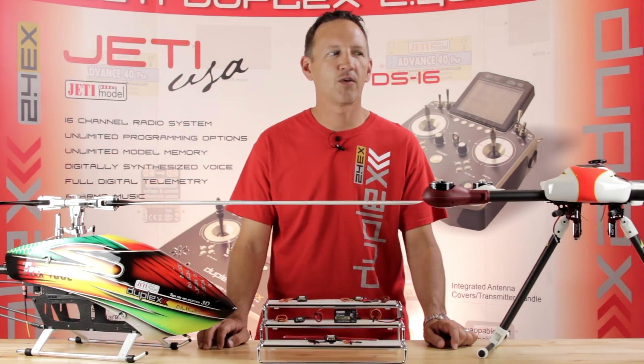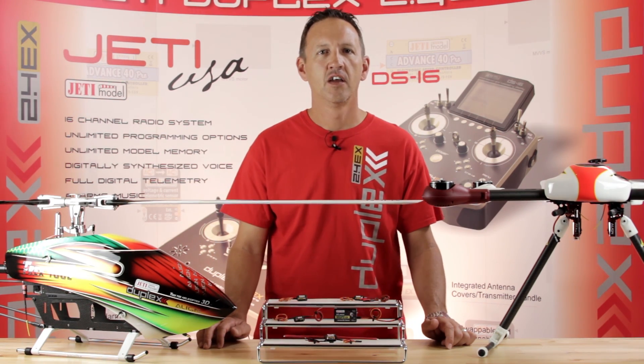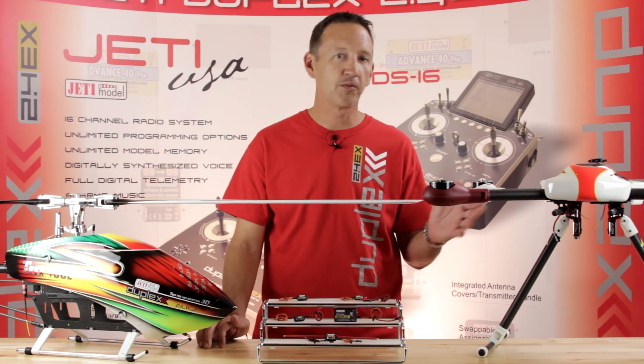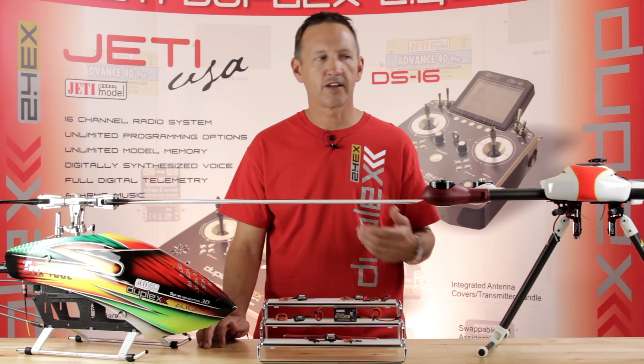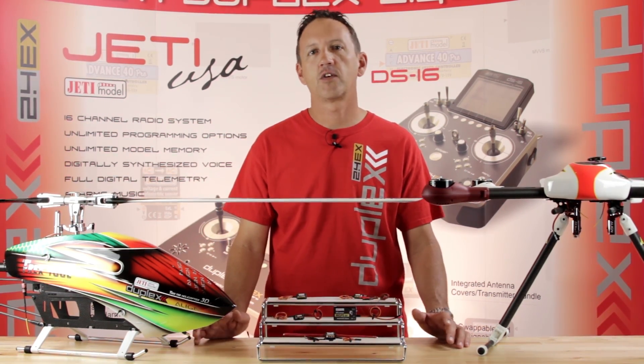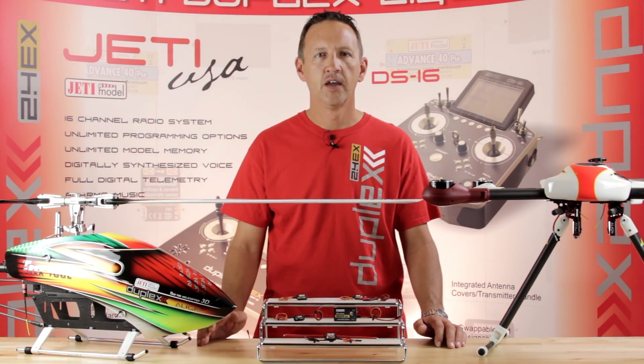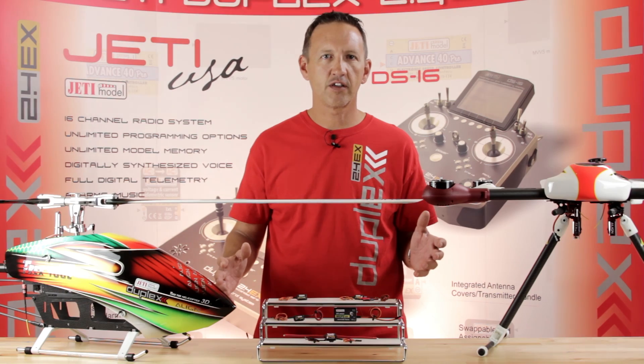Hey guys, James with Jetty USA. I wanted to get with you today and talk to you a little bit about telemetry options for your rotorcraft, whether it be multirotor or single rotor helicopters. A lot of questions come in about what can I add to measure battery, what can I add to get the temperature, how can I see my RPM? We wanted to give you this quick guide to run you through it.